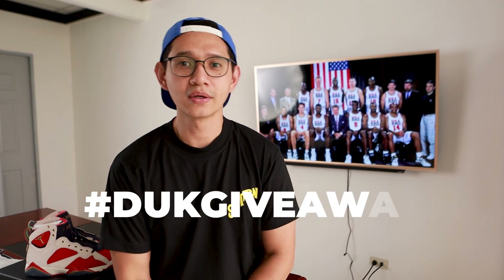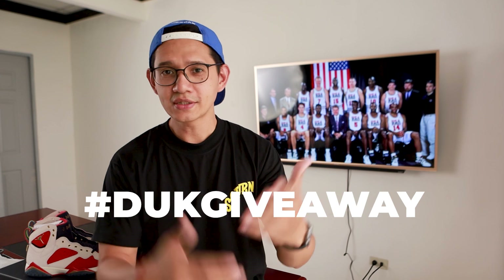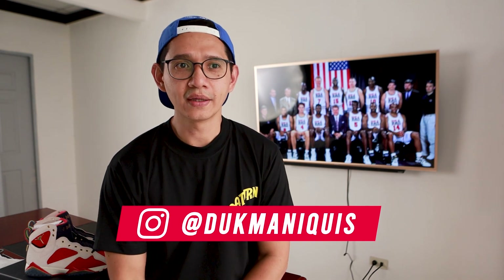Before we end this video, I'd like to announce that since it's almost Christmas and I'm in the mood of giving, I will be giving away a pair of New Balance Invictus in beige colorway, size 10 — open for Philippine residents only. All you have to do is comment your location and area, for example Quezon City, followed by the hashtag #DukeGiveaway.